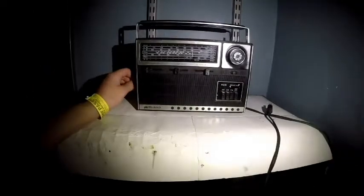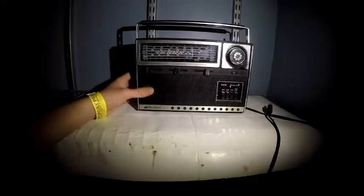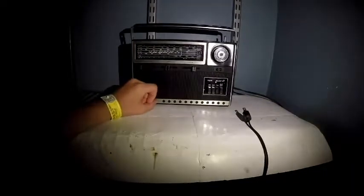Here we have a Midland International 10-570 multiband radio with 34 solid state devices. It's from about 1968 according to a similar radio in Radio Museum — Radio Museum doesn't exactly have this model, but they have one that matches the description. I got this in Minnesota today; I went to Taylor's Falls, Wild Mountain, and I'm gonna kinda tour you guys around this thing.